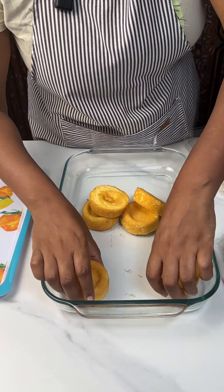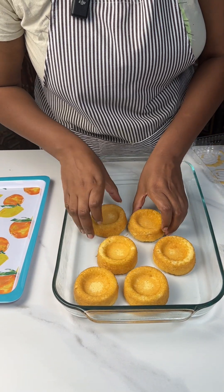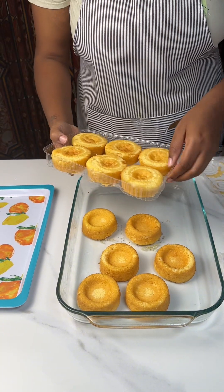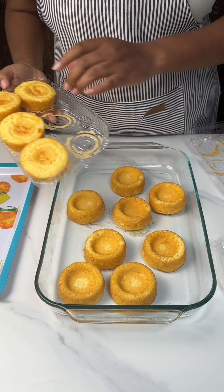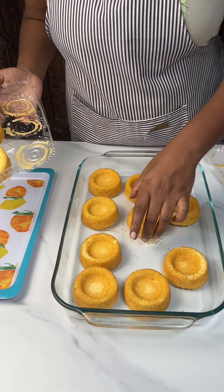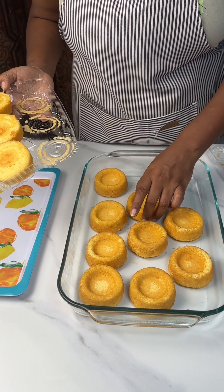That did not go as planned. We've got our dessert cakes here. I like to make mine at a little angle, kind of catacorner them, and make them nice and pretty for a decoration. So we're going to move these up, make some room for our friends.